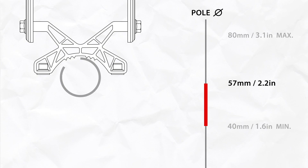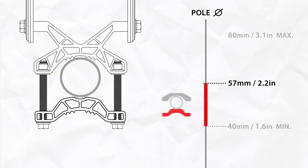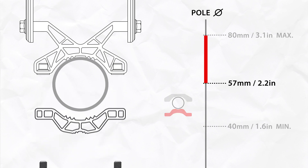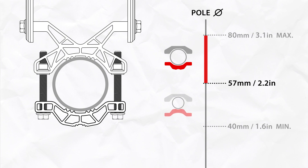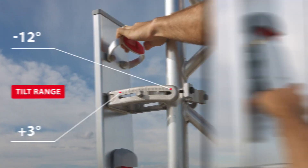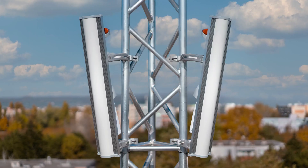When the pole diameter is smaller than 57 millimeters, install the bracket as shown so the bolts do not protrude too much. If the pole diameter is larger than 57 millimeters, flip the bracket for the best results. Once you're happy with the alignment and the aiming of the antenna, you can install the radio and you're ready to go.